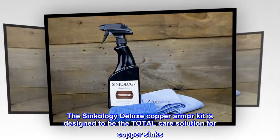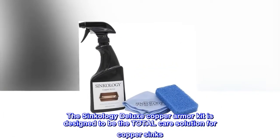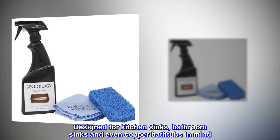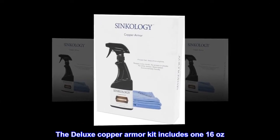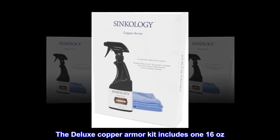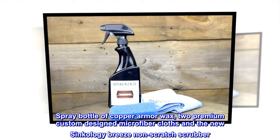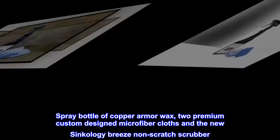The Syncology Deluxe Copper Armor Kit is designed to be the total care solution for copper sinks, designed for kitchen sinks, bathroom sinks, and even copper bathtubs. The Deluxe Copper Armor Kit includes 16 ounces spray bottle of Copper Armor Wax, two premium custom-designed microfiber cloths, and the new Syncology Breeze non-scratch scrubber.